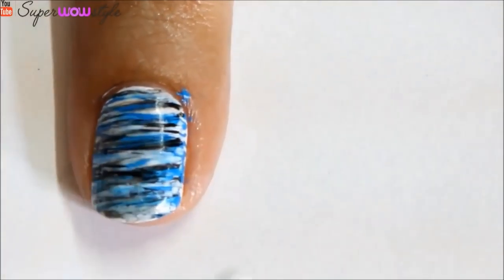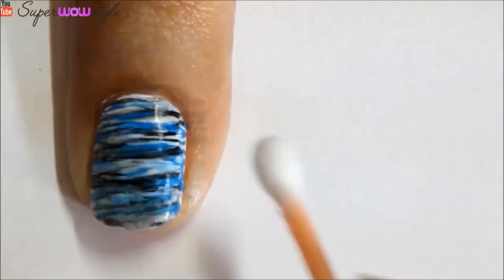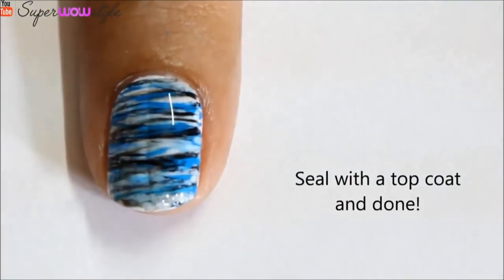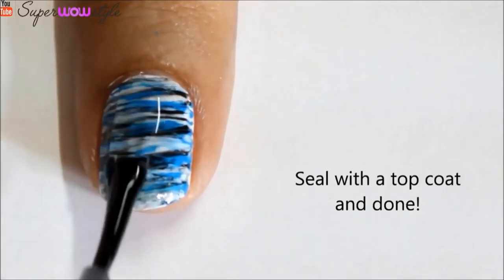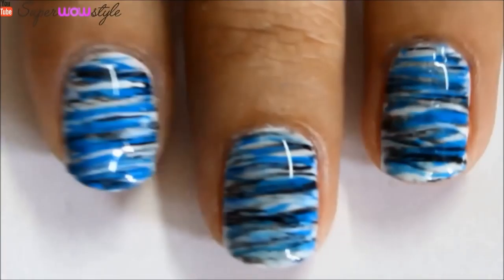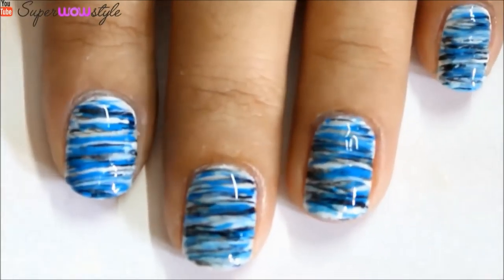Of course you will be needing a q-tip even though we have used cuticle oil, because that is kind of important. And yes, once your cuticles are all clean, as always you just need to seal your entire design with a top coat. Top coat seals the whole thing in so that's why I really like doing this. And yes, that's it — our design is done. So this is how it looks.